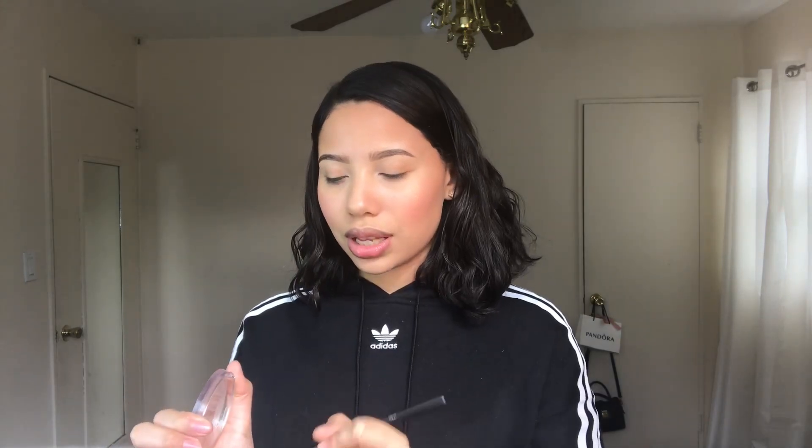I'm going to apply highlighter to all the places where the sun would naturally hit, like the tip of the nose, the brow bone, the forehead, and right here on the cheekbones. For my eyelashes, I personally like to put on a little bit of mascara, but if you're going for a really natural look you don't even have to bother. I'm going to use the L'Oreal Telescopic Mascara in black.